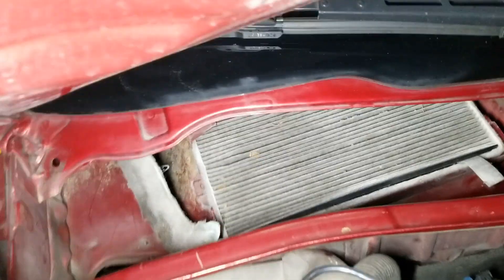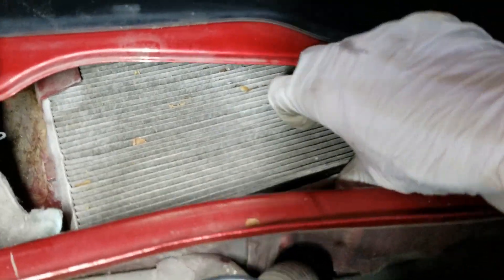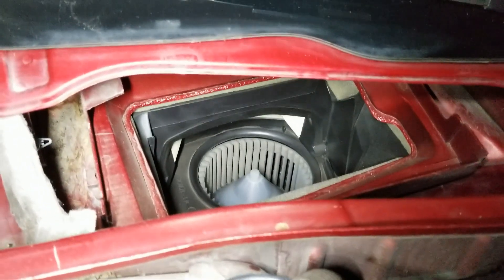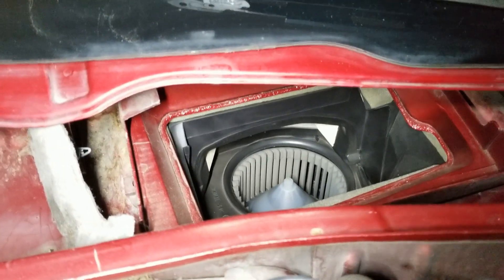Now I can see the filter. What I should do is get a vacuum cleaner to suck up all the dirt and leaves before I remove it, because I don't want anything to drop into the blower. Now I think I can pull this tab up and slide out the old one. Be careful and make sure nothing is loose. The inside is clean — that's a good sign.